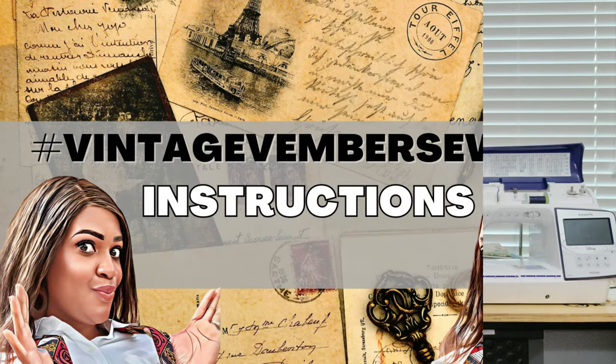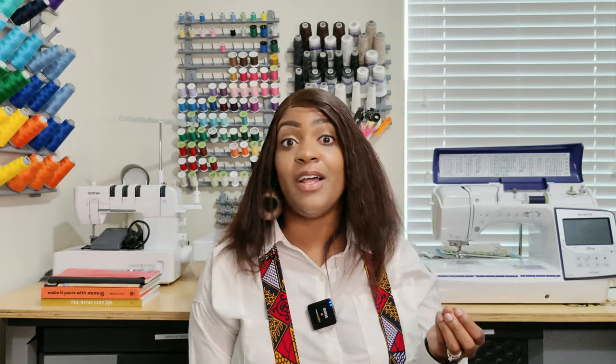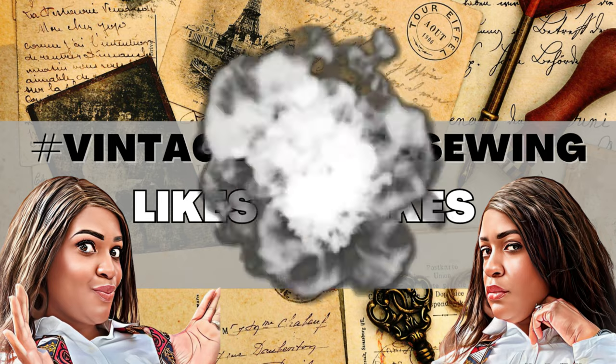Are the instructions easy to follow? To be honest, I didn't really follow them, but I did glance at them for the sake of the tutorial — and yes, they are easy to follow. Now let's talk about likes and dislikes. One dislike: if you sew this up, you cannot necessarily wear it the next day, and I'll tell you why.